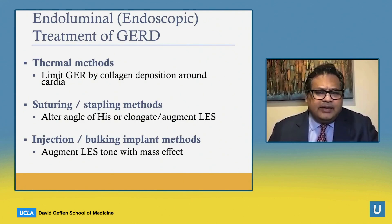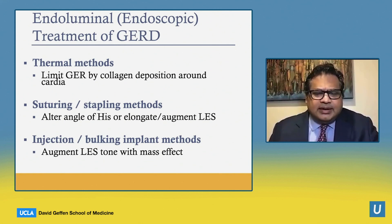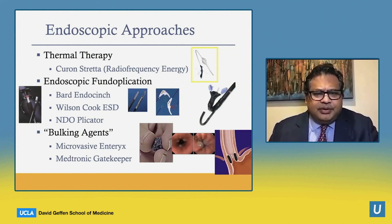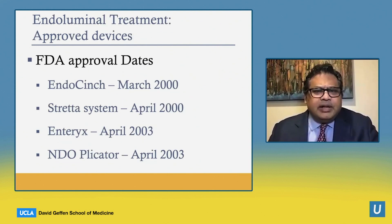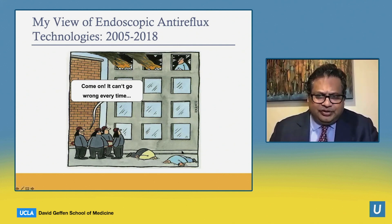Endoscopically, we've tried a variety of things. First, a thermal technique to induce collagen deposition around the cardia to tighten it. There have been suturing and stapling methods to help resharpen the angle of His or to elongate or augment LES pressure, as well as injecting bulking agents into the LES to increase the mass effect. A variety of endoscopic techniques have been developed — you can see six here — but none currently have significant adoption. Even though FDA approval occurred for many of these around the turn of the century, the graveyard for endoscopic technologies is long, and seeing the prior failures, I was somewhat skeptical.